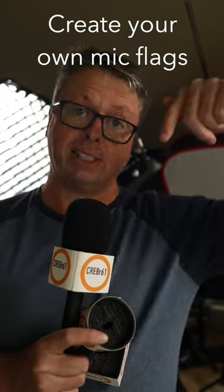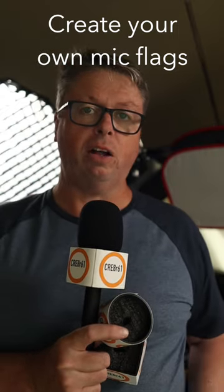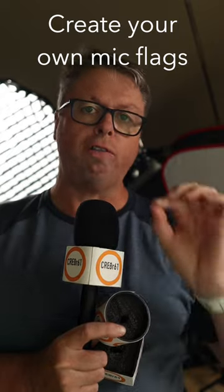STL files are available in the links down below, plus the print file and the templates, so you can print off your own mic flags and level up your YouTube channel with cheap and easy professional looking branding.